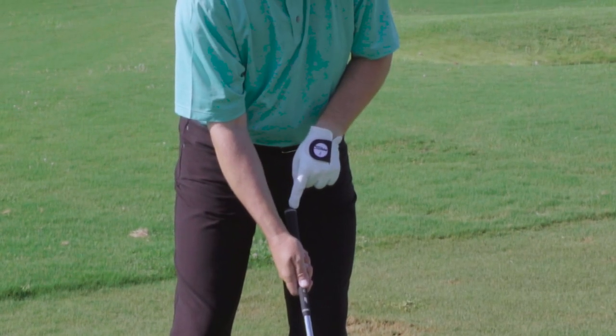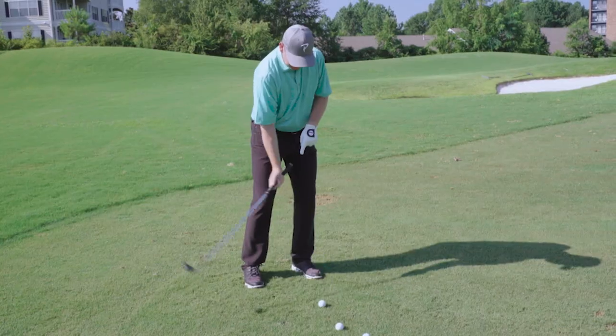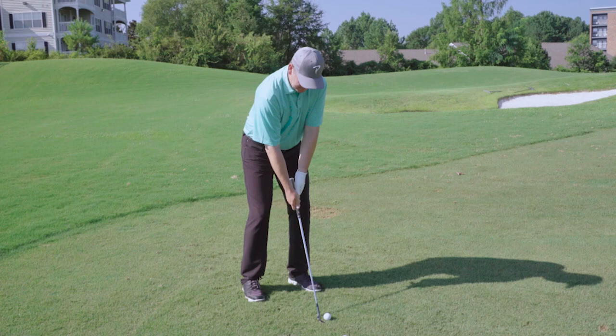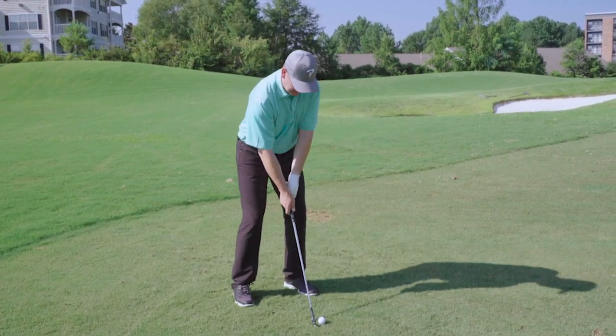If you're looking at the video, the top of the grip is not moving very much, but I want the head to move a lot. I'm trying to return the golf club back to that setup point. It really feels like, as a player, a baby hook motion. So let me try one for you.